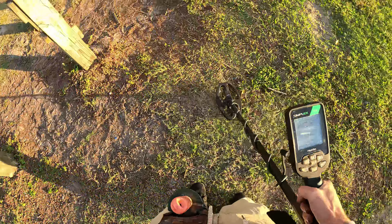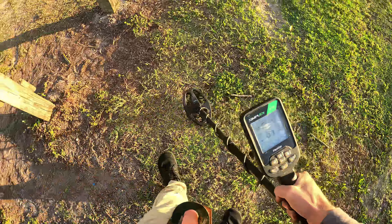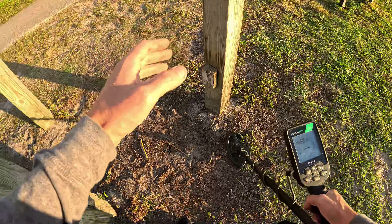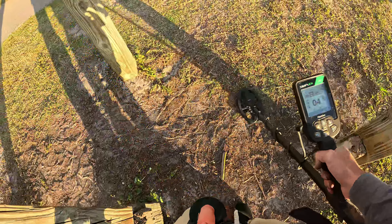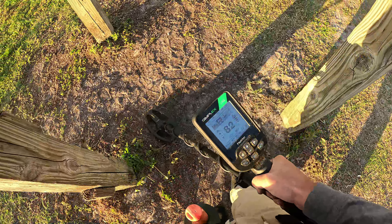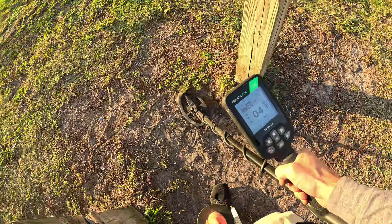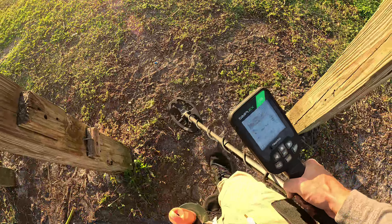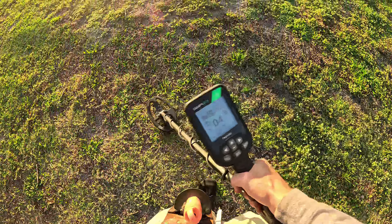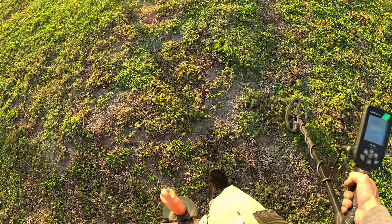Listen in for those crisp ones. Right underneath here — this is like a little pull-up station, I guess. Find coins occasionally through here. Just listen in for the crisp ones. Not going to risk it all on the scrappy ones, really, especially on a time constraint.